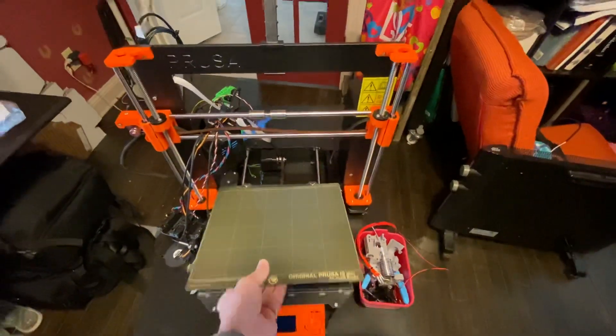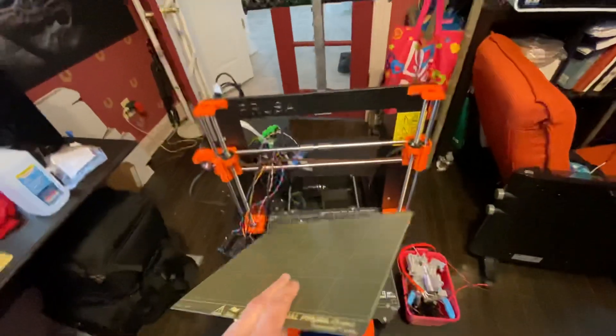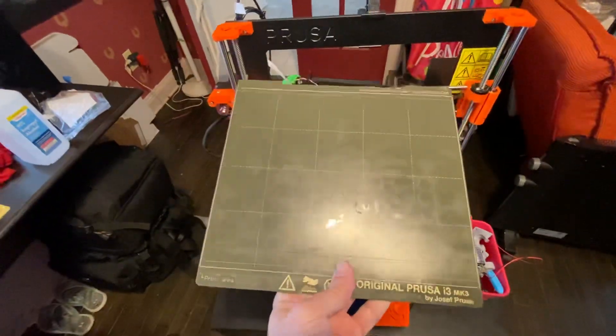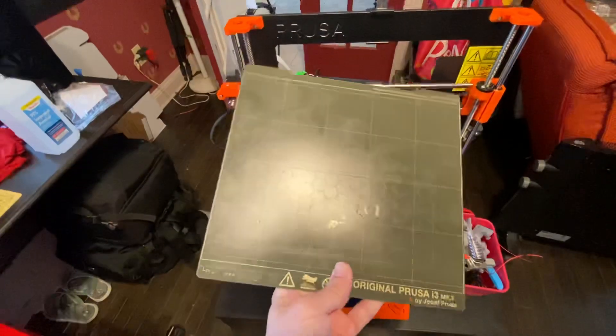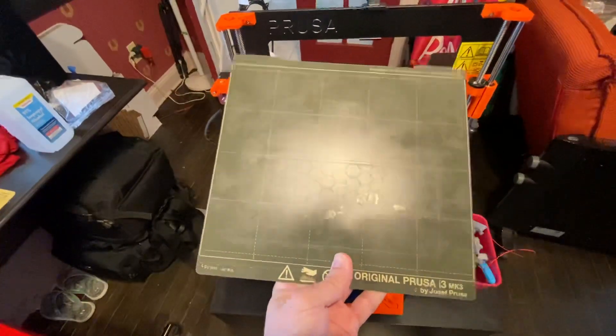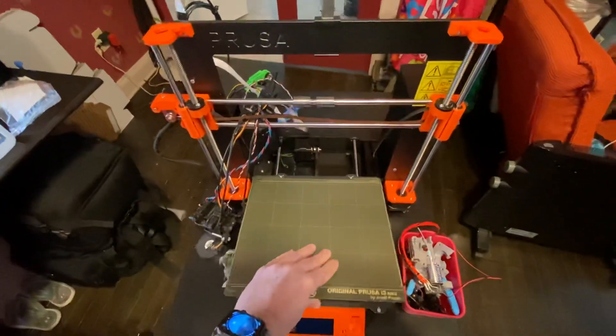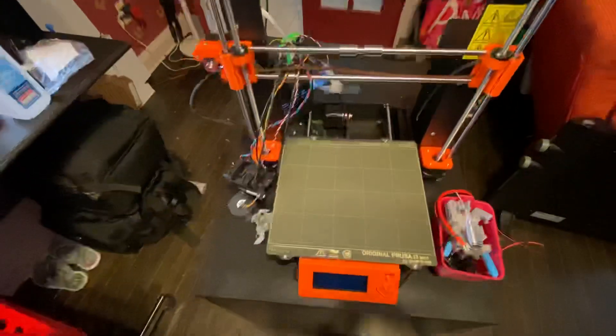Another thing: these steel beds are awesome, but if you try to print ABS on them, the ABS will get so stuck that it will basically rip out the coating on the steel bed. So within a week of having this thing I've had issues with the bed.